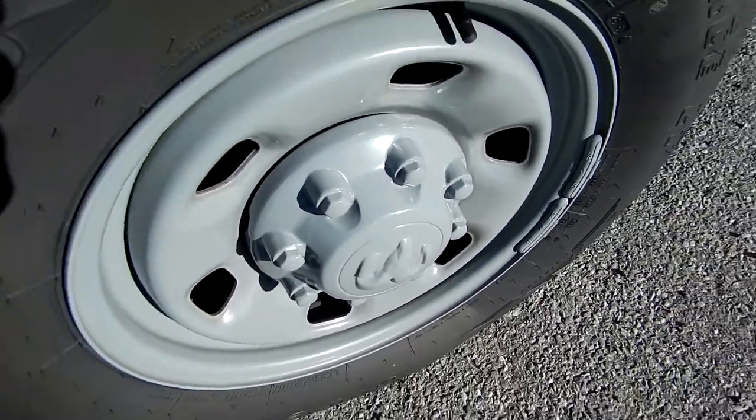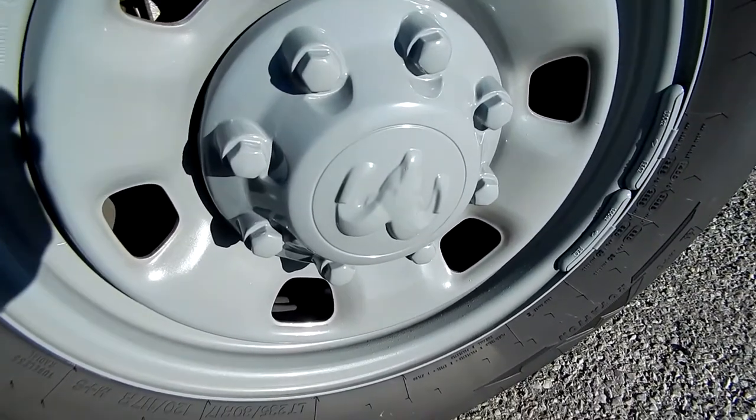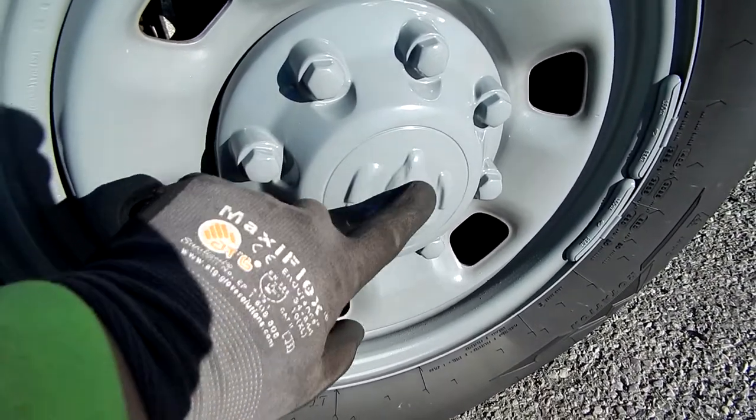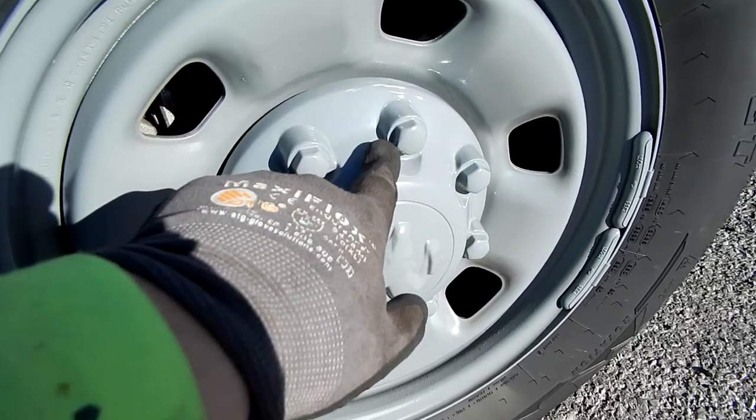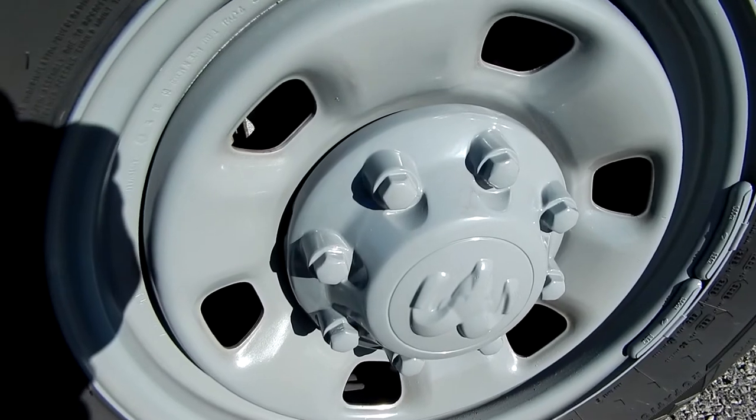I kind of notched off the edge, but I don't really care. I'll probably just get some new ones and have someone else paint them, because for the next set I want to paint the ram's head red and have the rest smoke gray — but that's just an idea for now. I just needed to get new tires.